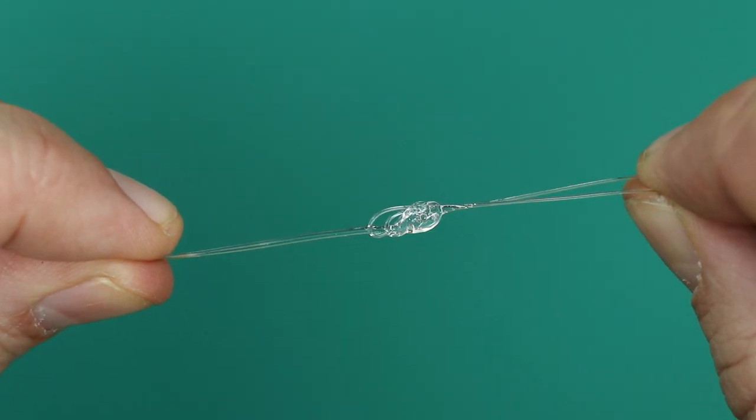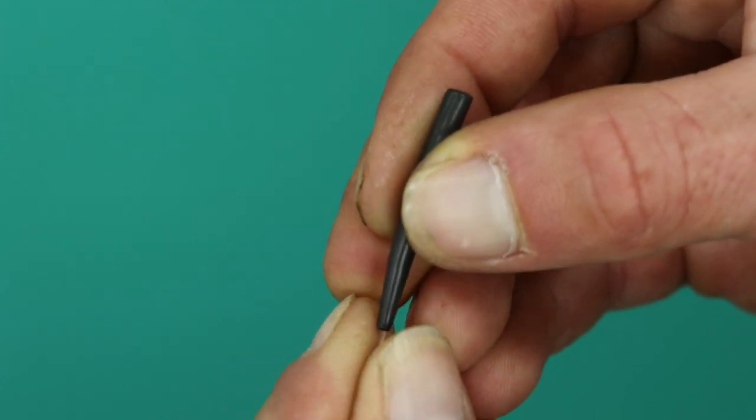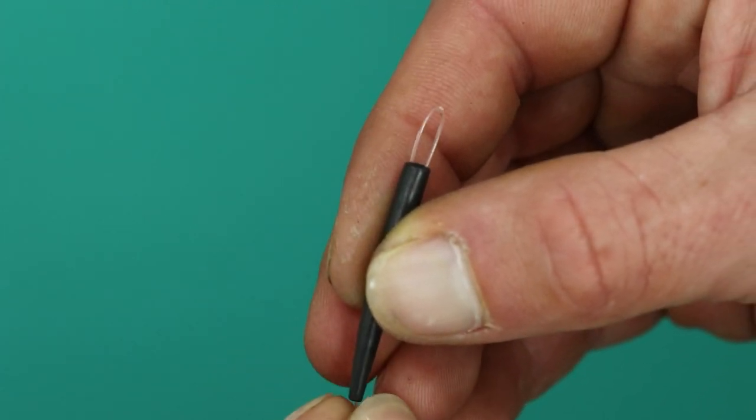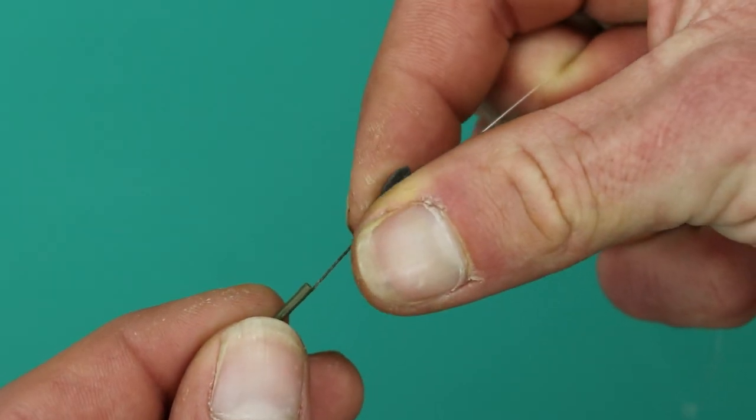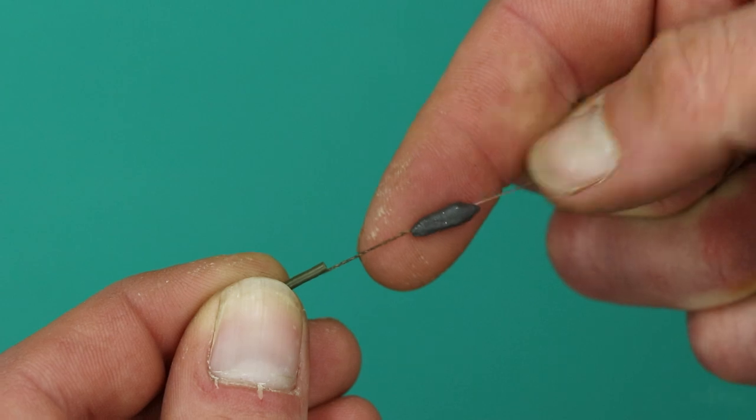To neaten the knot, simply trim the tag ends. Cut your Mirage to the desired length and form a simple figure-of-eight loop knot at the opposite end. Take your tungsten anti-tangle sleeve and slide it over the knot, then take your Critical Mass putty and mold your desired amount over the knot and in the middle of the boom.